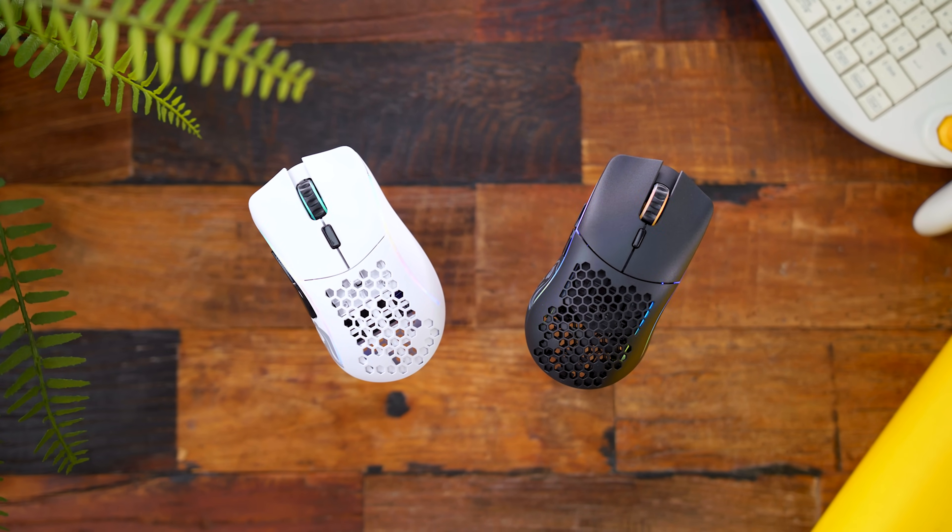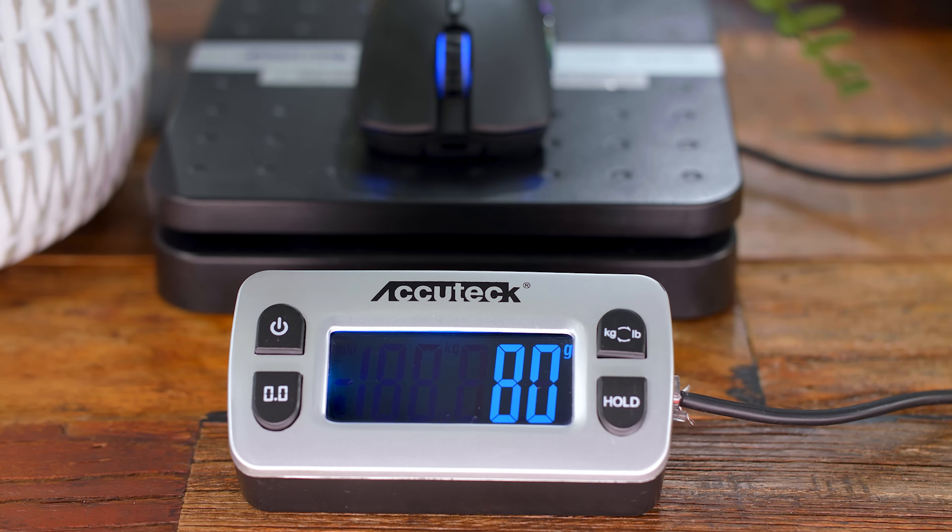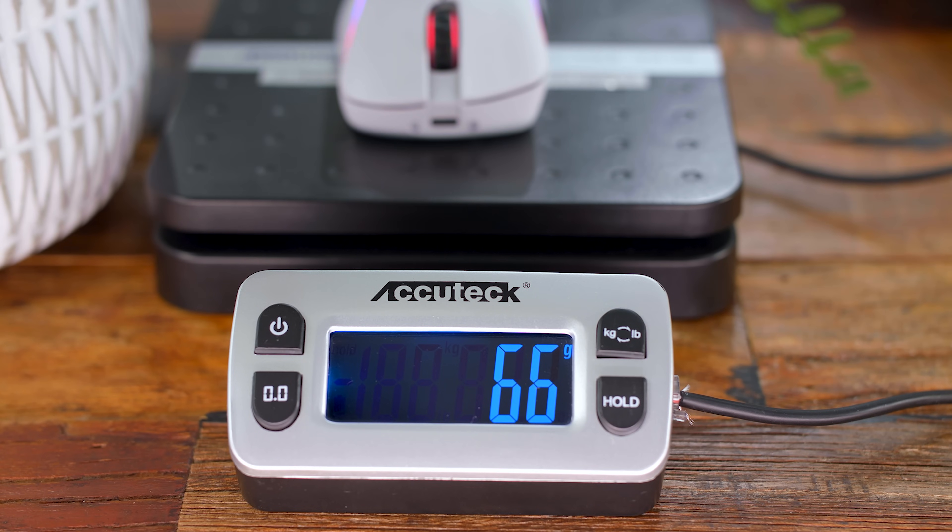The O- is advertised as 65 grams but comes in a little lighter at 64 grams on my scale. Same story with the D-, advertised at 67 grams, coming in at 66 grams for me. Obviously this is just my particular kitchen scale, and all these mice have a 1 or 2 gram variance as it is.